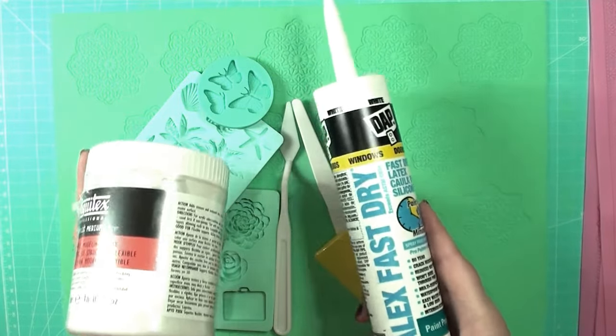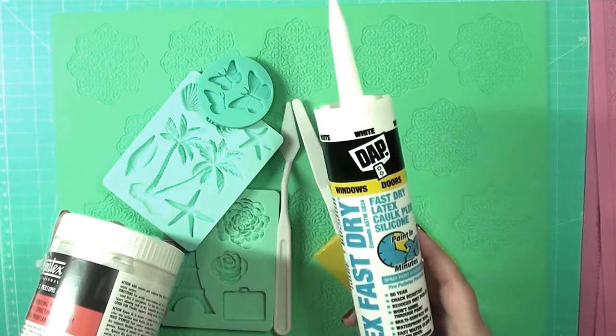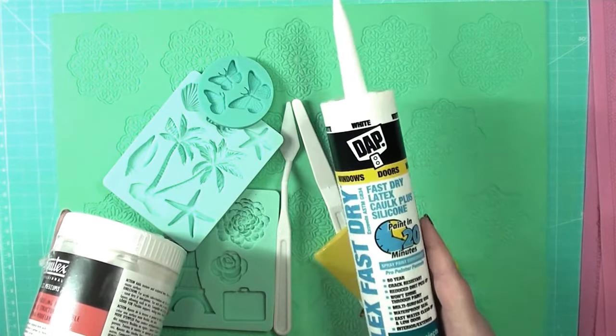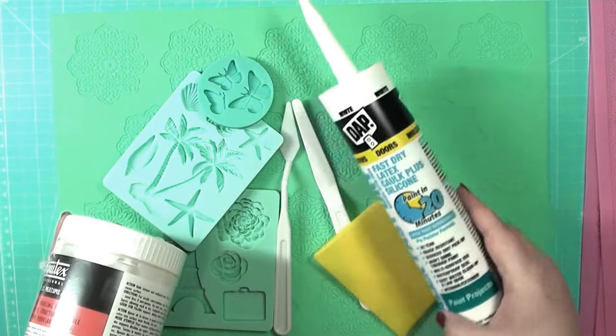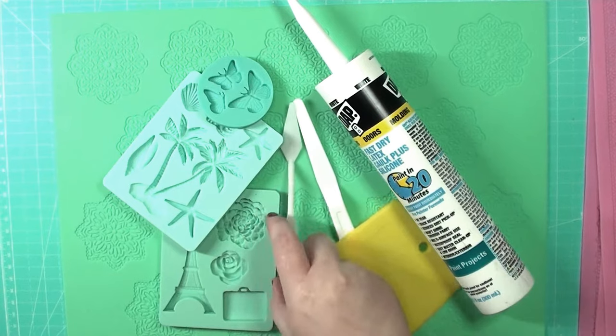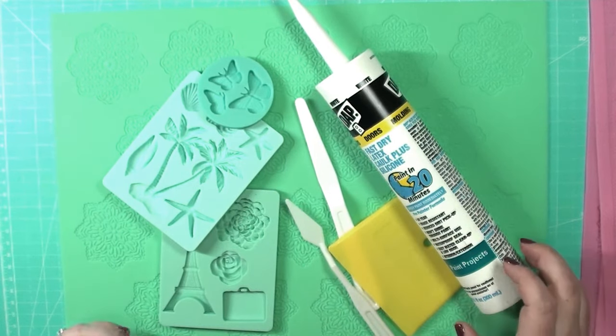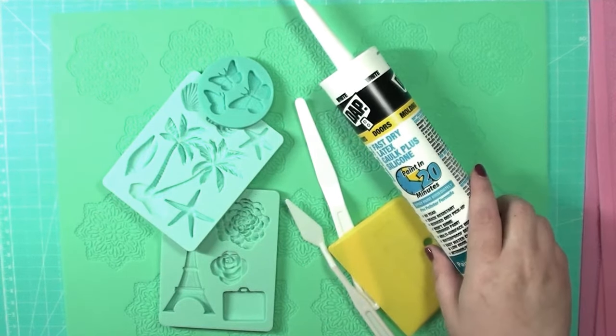You can also get it at your local hardware stores, anywhere that has a home improvement section like Walmart or Target. This stuff is very affordable, really easy to use, and it's thin — not quite as thick as paste — so it's really easy to spread on really intricate molds, and that's why I like this stuff so much.